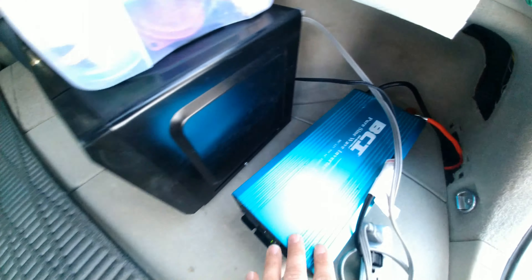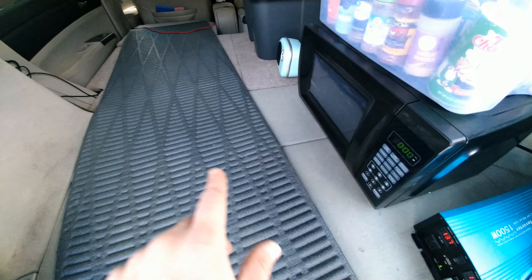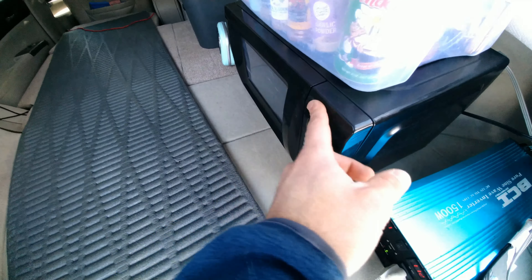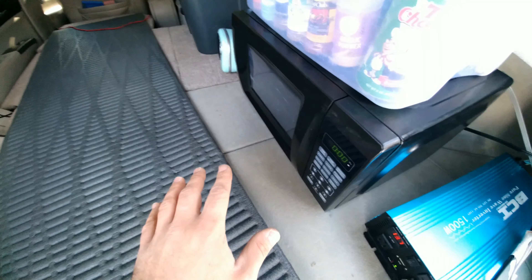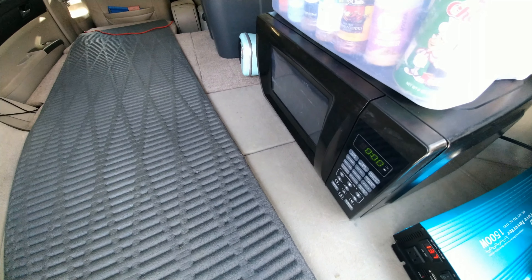The 12 volt battery is charged by the hybrid battery, and I can run any of these electronics off it. If the hybrid battery gets low, then the gas engine will just kick on for like 30 to 60 seconds to charge it back up.